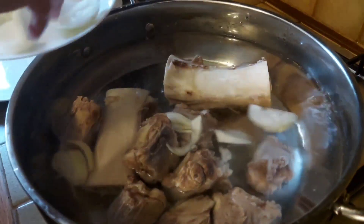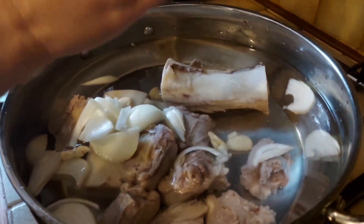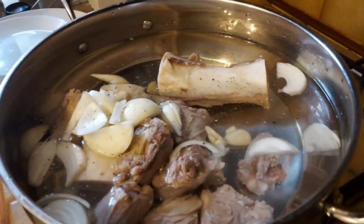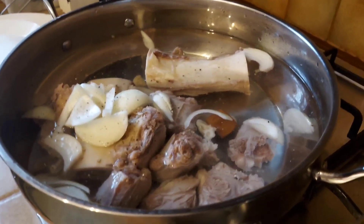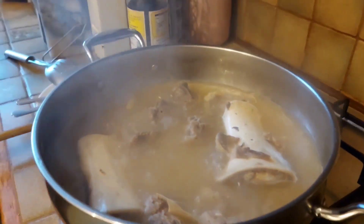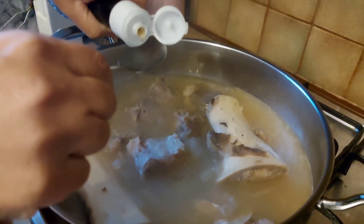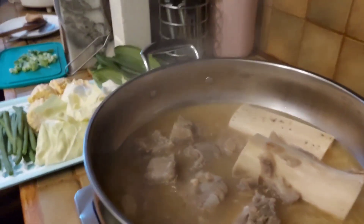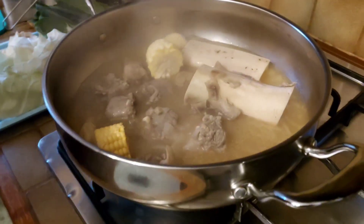We're going to add our onion and garlic, some black pepper, and one beef cube. You can use any cut of beef for this recipe, but today we're using oxtail. We'll put one tablespoon of fish sauce, and put the pot on.